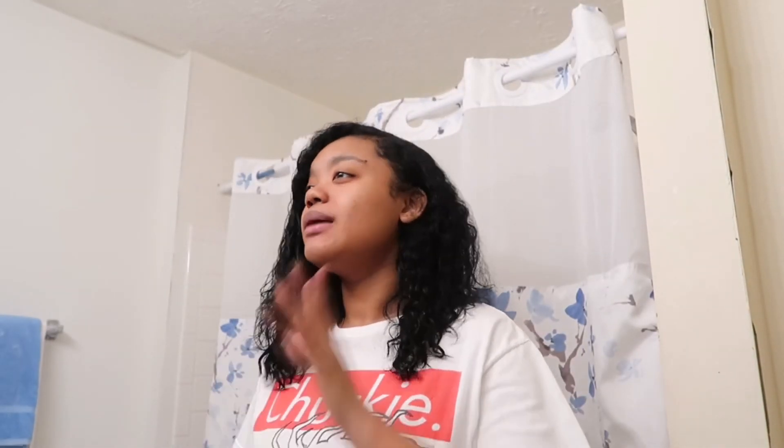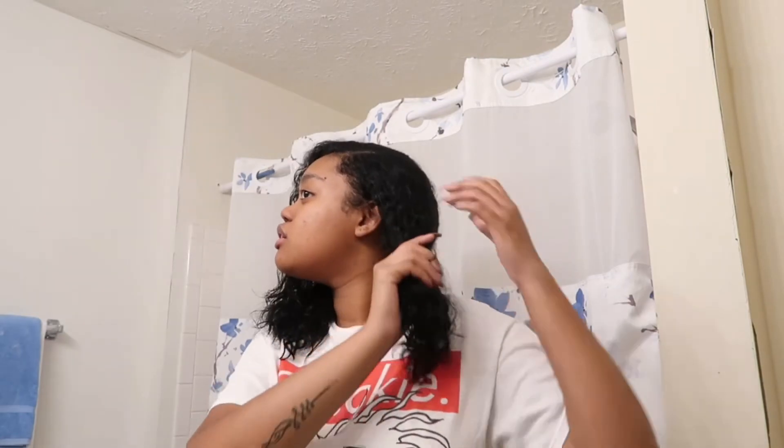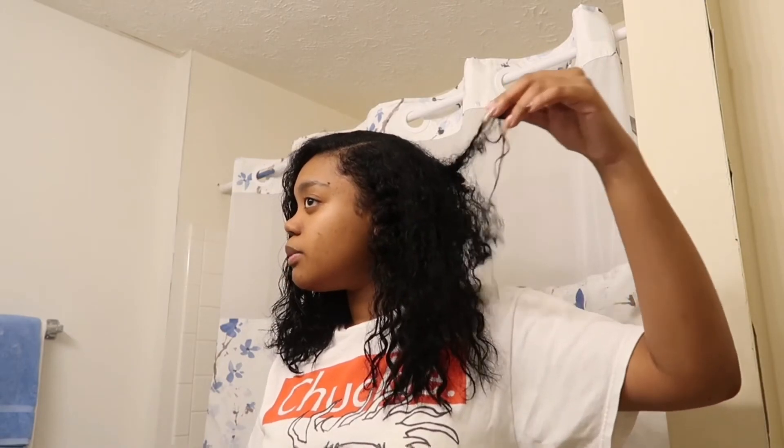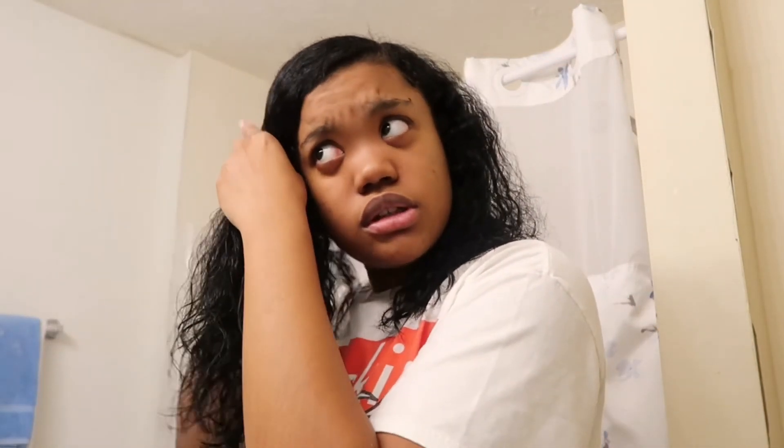I'm going to re-part my hair and show you all the products I use when styling. So I parted my hair to the side — I was going to re-part in the middle, but I haven't done a side part in a while so I think I'll switch it up. Just kind of a side part that I bring to the middle in the back. I'm going to create two sections — the bigger half and the other side.